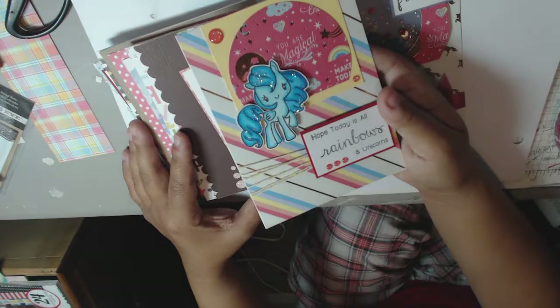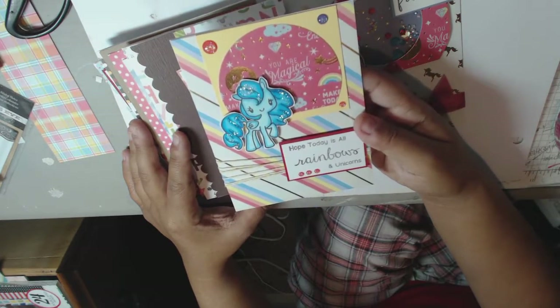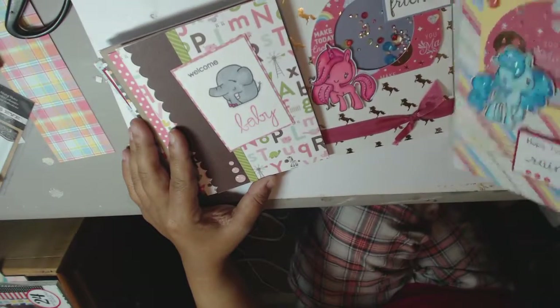I also made this one for the Greeting Farm challenge, and the challenge actually was a sketch challenge. So you can see that the sketch is very similar.